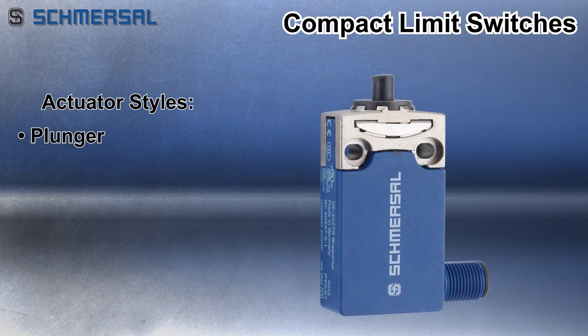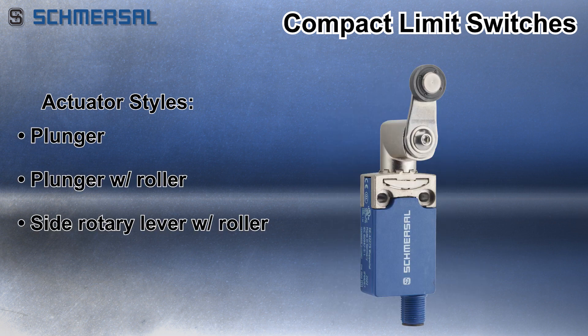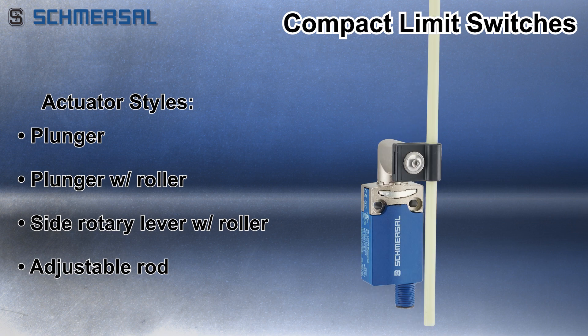Several actuator styles are available including plunger, plunger with roller, side rotary lever with roller, and adjustable rod.